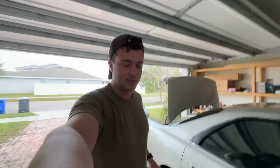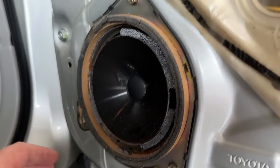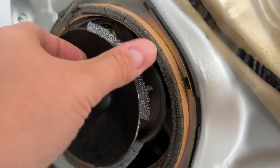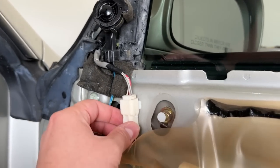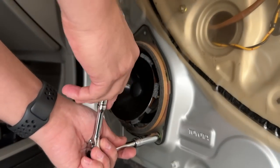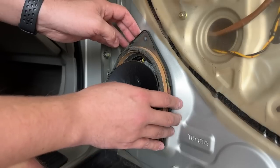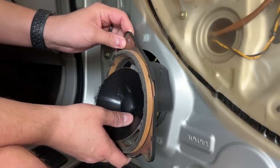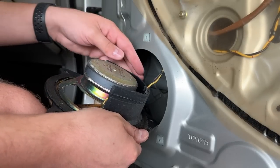That wasn't bad at all, actually. Oh my God — no wonder the speaker's blown. Dude, that's just completely thrashed. Look at that. So now I think I just need to start unplugging stuff. You hear that? There's some sort of... that's like magnetic, dude. That's weird. Pioneer. Made in Japan.